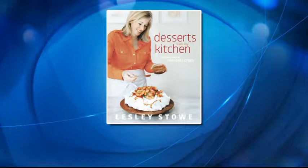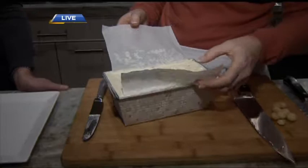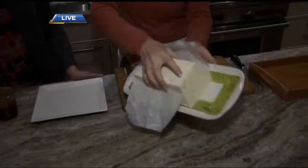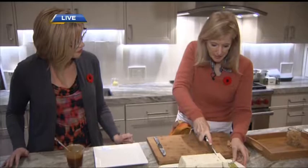Here we are with a great frozen dessert — a semifreddo. What we've done is separated eggs, beaten them separately with sugar, and then folded them into whipped cream. This is absolutely one of my go-to desserts because you don't need an ice cream maker for it, and you can make it several days in advance and just have it in your freezer. It's good all year round — we have many variations in the book. You can serve it in the summertime with fresh berries.